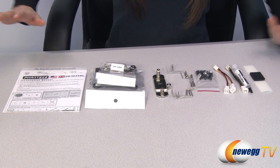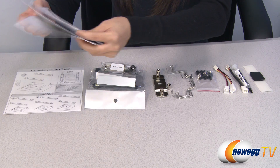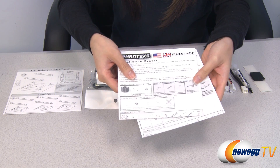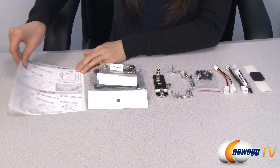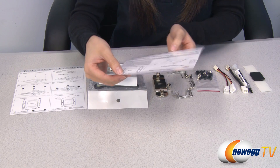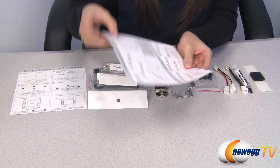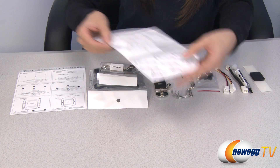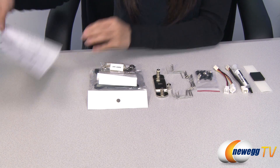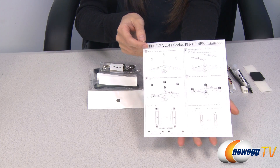These are the accessories included in the box. First up we have your installation manuals in a couple of different languages. Here's some information on how to position your bracket for your LGA 1366, 1156, 1155, and 775 sockets.